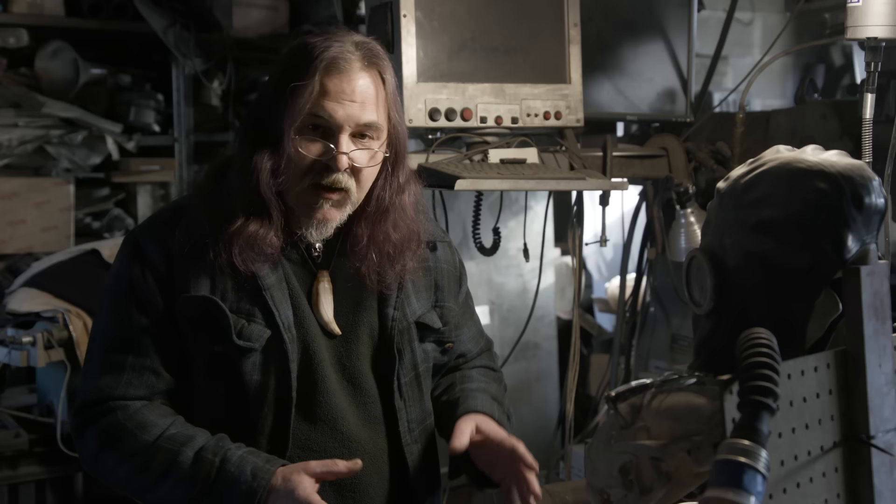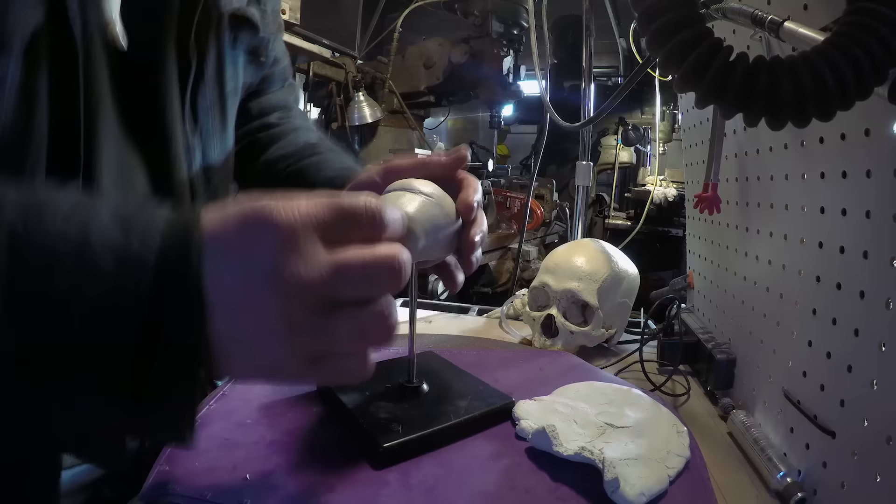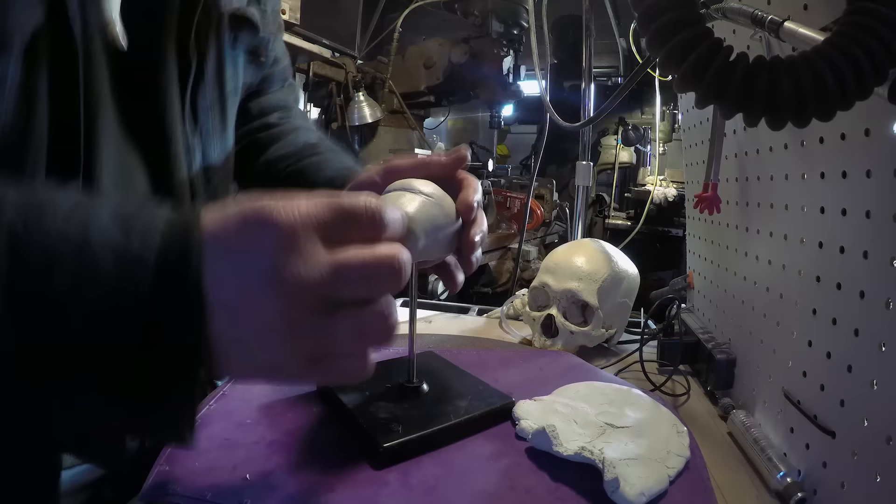We're going to do a sculpt in epoxy clay of the pommel for Fury's Blade in the Empire game. The guy's going to be sand casting this. So we're going to do a really basic version, avoid any heavy undercuts so we get a really good casting the first time. Then we can go back in and finish up some of the detail on it once it comes out.